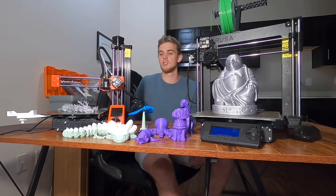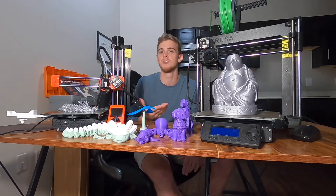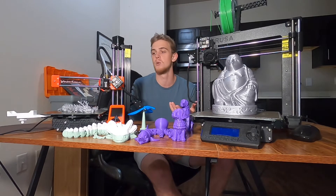So basically, when the Prusa Mini shows up, it'll be semi-assembled. That means you'll have a start to building your printer, which will help you learn a lot about the different components that you're going to print with.